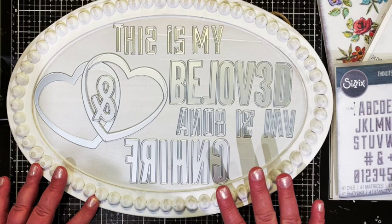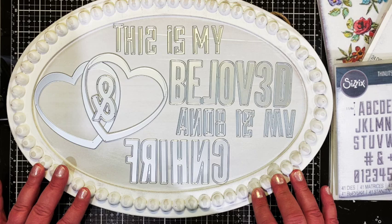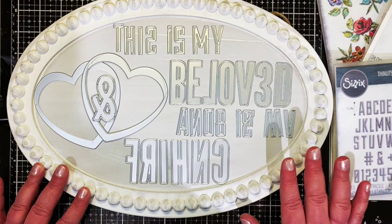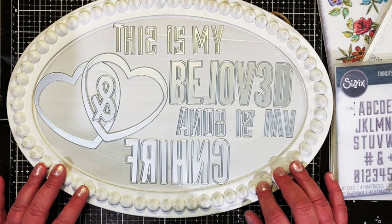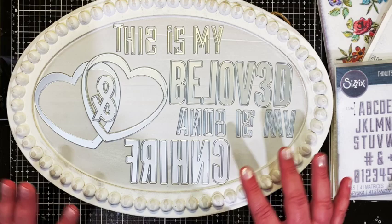For me the white is going to be good. I'm going to add a little bit of Lost Shadow gray to bring out a little more detail, but other than that it's going to stay as it is. I wanted to use a saying from Song of Solomon that I've liked since we were first married: 'This is my beloved and this is my friend.' I was just trying to place the letters to see if the saying would fit before I gave this project a go.